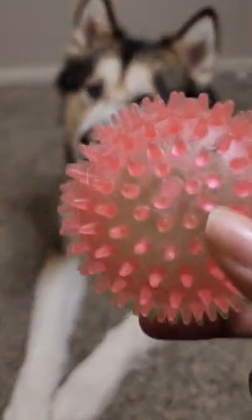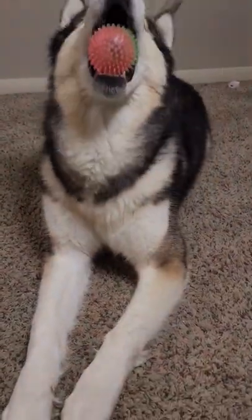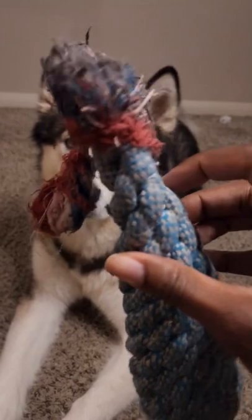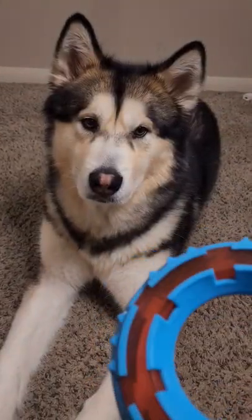Let's see how many toys Roscoe can catch, starting with the ball. Catch! That was easy. Next we have the chicken — doesn't look much like a chicken anymore, but let's test it out. Catch! That was easy too.